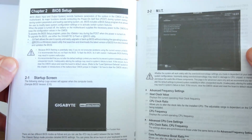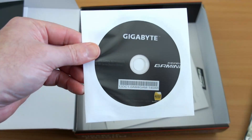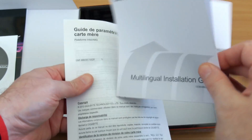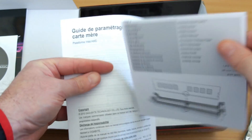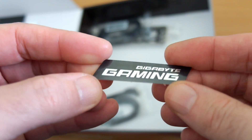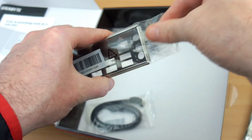The manual also covers the BIOS — if there's any interest in a BIOS walkthrough I might do a separate video on that, so let me know. There's a CD included, but I'd suggest downloading more recent software if you can. You also get a very basic quick-start guide on how to fit the board.